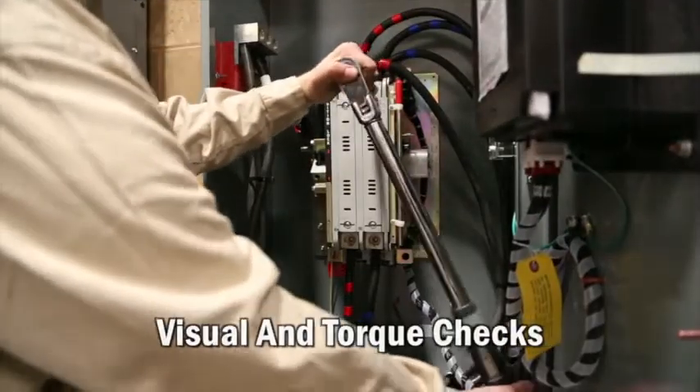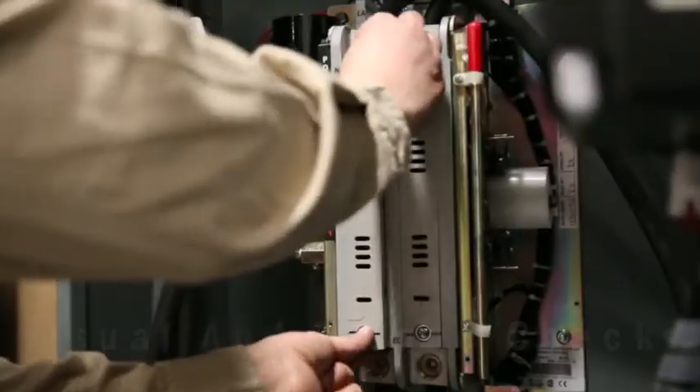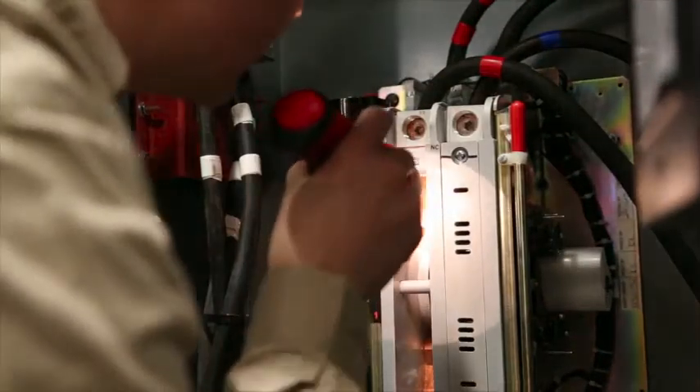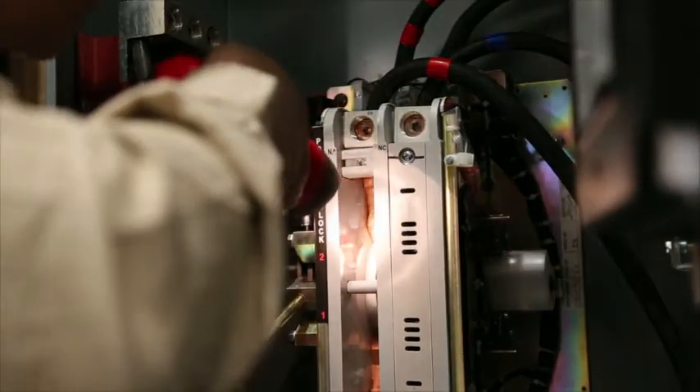Place a lockout tag on the power source. Check the connections and torque tightness of normal, emergency and load connections. Check the condition of air insulators. Check the condition of main contacts. Check the main power, mechanical operation and integrity of the ATS switching mechanisms. Check the condition of auxiliary contacts.